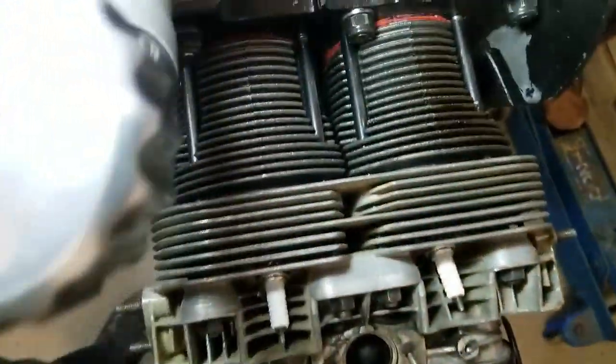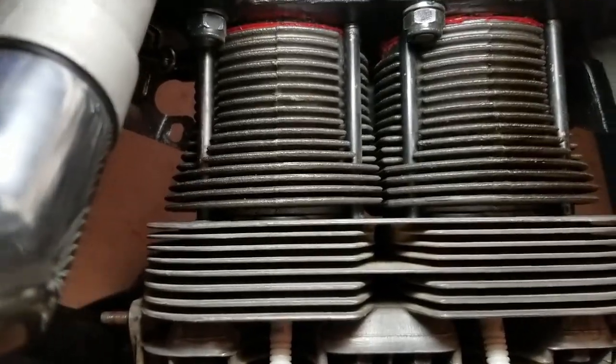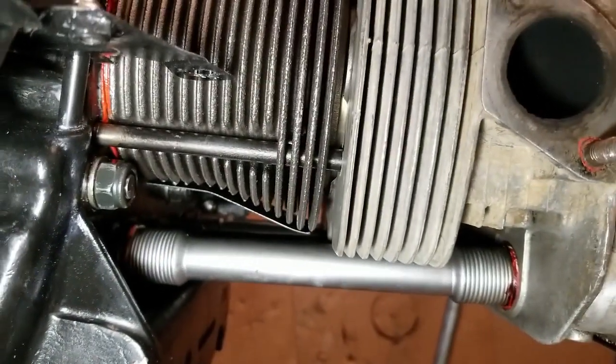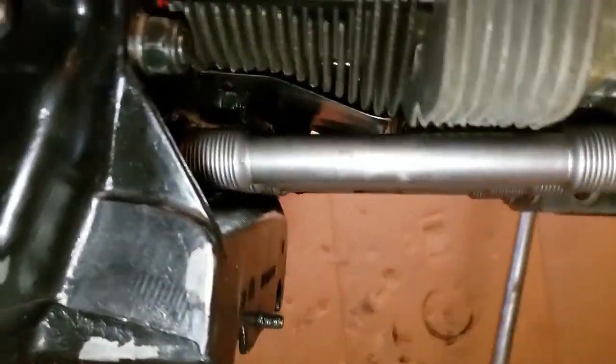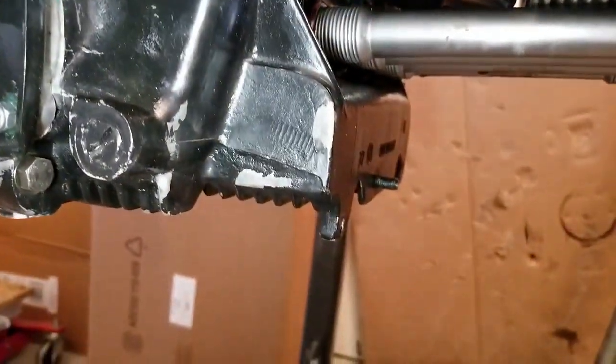At first inspection, there's no leakage in between the cylinders that I can see. I don't see any leakage in between the cylinder and the head, so something else is going to be wrong. I'm going to drain the oil on the engine and then we'll go from there.